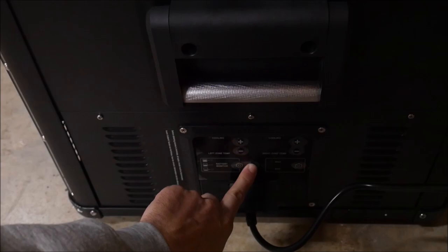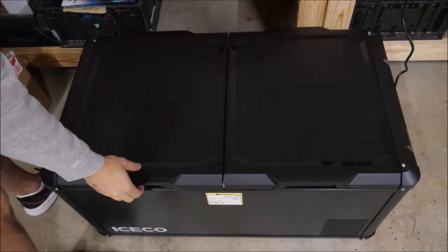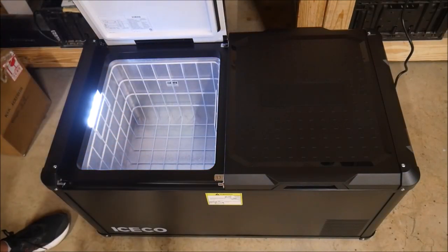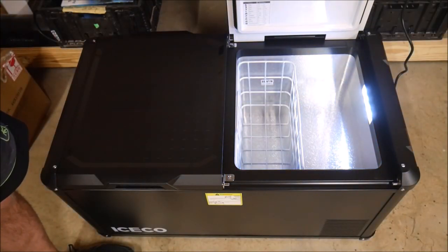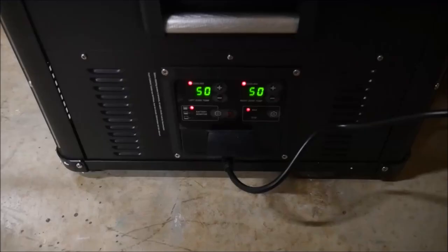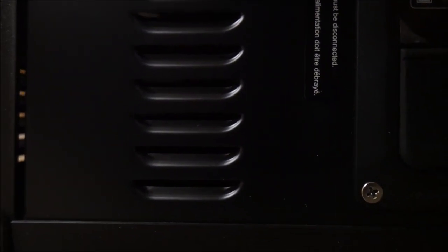On the right side are the electronic controls with easy plus and minus buttons to adjust the temperature of both zones independently — no confusing menus. There's an eco mode, a max mode, and a battery voltage monitor. The LED lights built into both compartments are bright and positioned at the top so they shouldn't get blocked easily. The VL90 is also quiet — not silent, but pretty quiet compared to dorm fridges or other small compressor fridges.